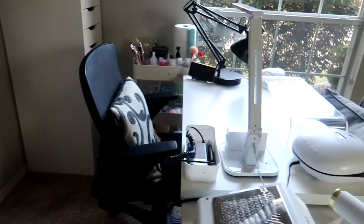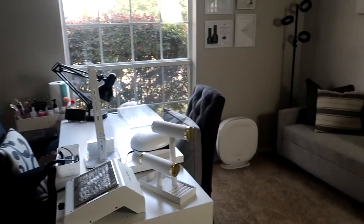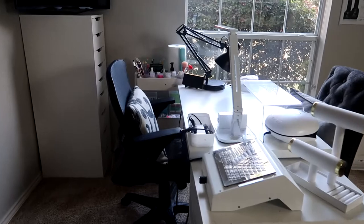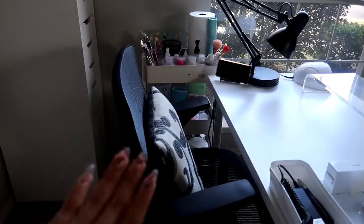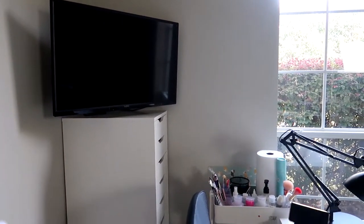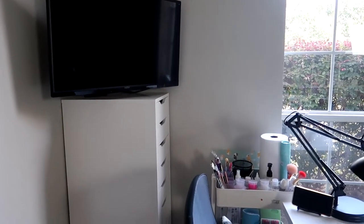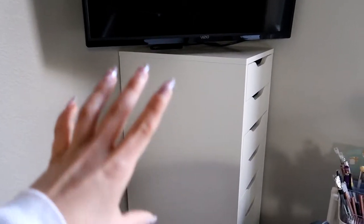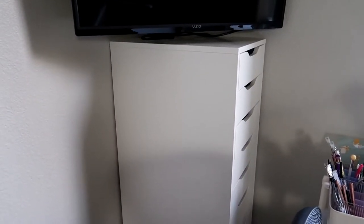On this side is the nail studio area — this is my desk where I do nails. I have my chair, and I mounted a TV there for the client so they can watch TV. I put some music on sometimes to give them something to do while I'm doing their nails. I have a drawer unit from Ikea — I'll put the name in the description box below.